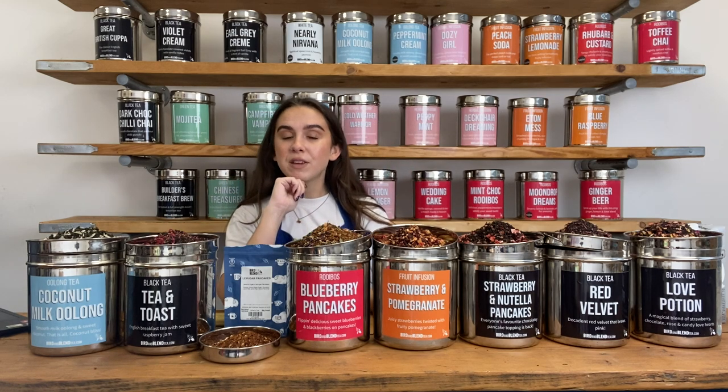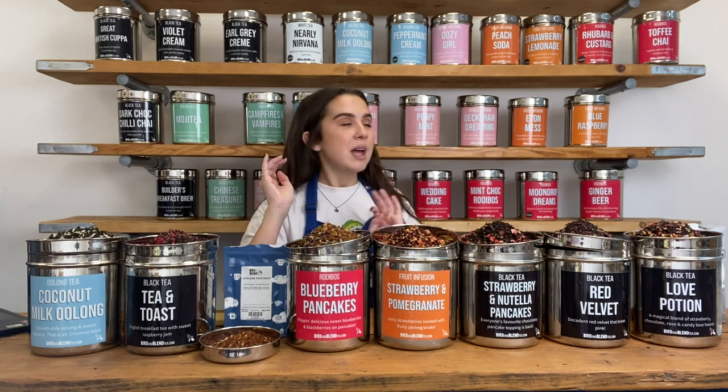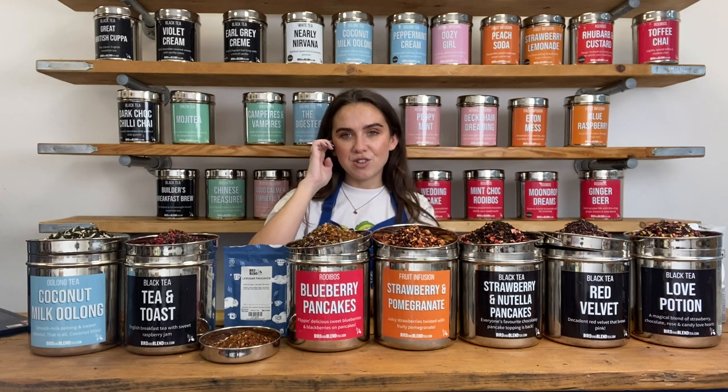And for our Caffeine Free tea drinkers, we have a Caffeine Free box. That will include any teas from our Herbal, Fruit and Rooibos collection, so there'll be plenty for you to try there as well.